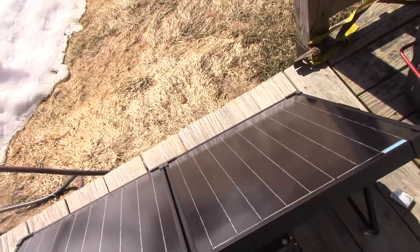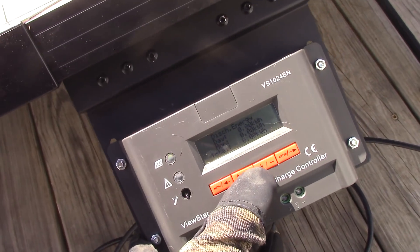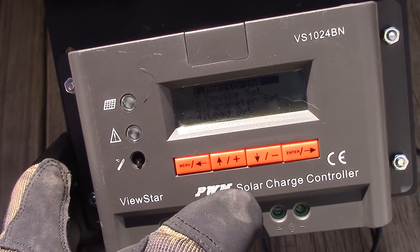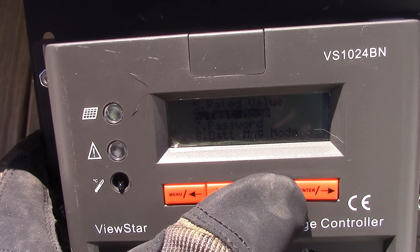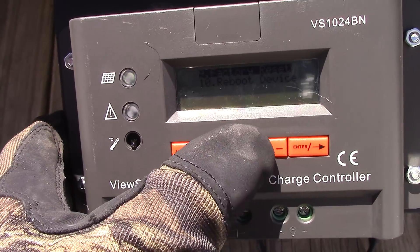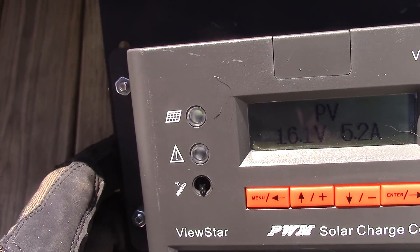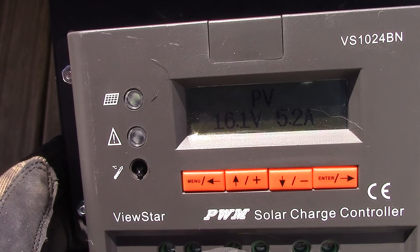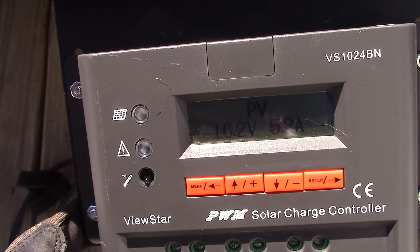The solar suitcase has so many capabilities — it's incredible. If we go to the menu on the charge controller, there's monitoring, device settings, set parameters, rated value, test mode — you can even put a password in it, reboot device, factory reset. Let's get back to the top and monitor: 16.1 volts, 5.2 amps — I shaded it a little bit. But just wanted to show you — a lot of amps coming out from a simple little suitcase.